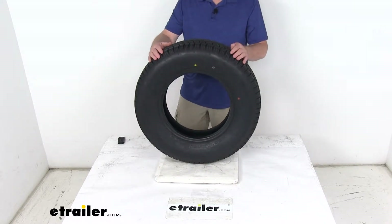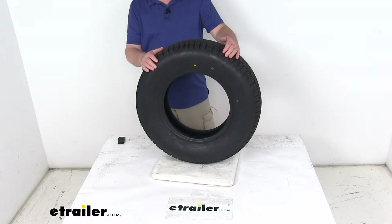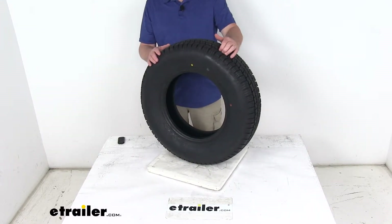The tire is an ST tire, which means a special trailer tire design. This will couple the strength of a bias tire with the durability and stability of a radial tire. It is created specifically for trailers and is not intended for use on any other vehicles.